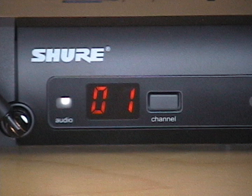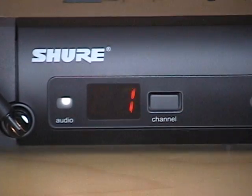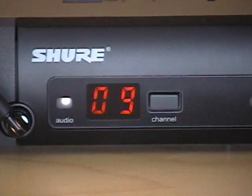There are two different ways to program the frequency for your wireless microphone system. To set it automatically, just press the channel button on the receiver and release it. It will sweep the local frequencies available in your area and assign an open channel to you.